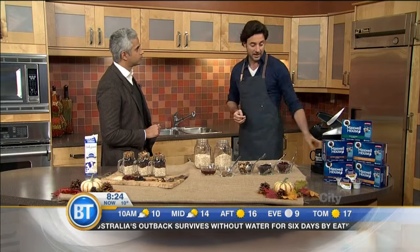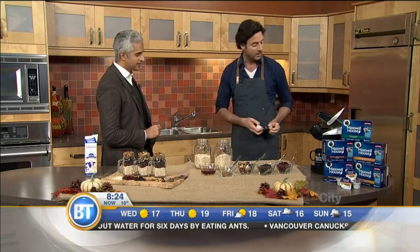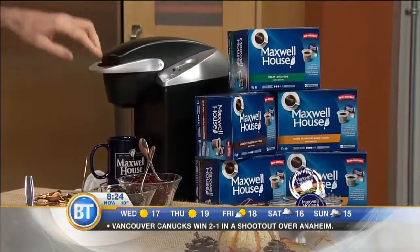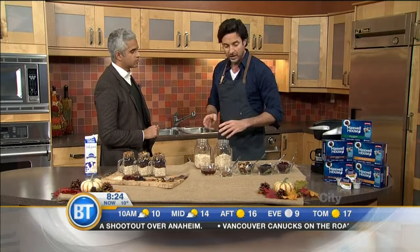First thing though, daddy absolutely needs his coffee. We all know how cranky we are if you don't have your coffee. Maxwell House is now making Keurig compatible pods — push that down. In the time that it takes to make that cup of coffee, you can get your little guys fed.